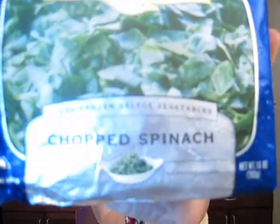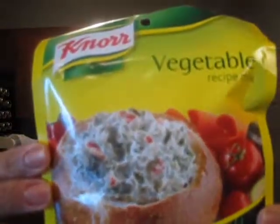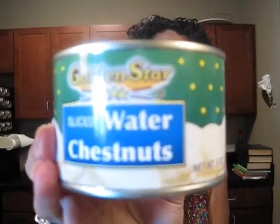This week I'm going to make a spinach dip. So I got the silken tofu again, a package of chopped frozen spinach, and this Knorr vegetable recipe mix. I'm also going to use some water chestnuts. That'll be our little munchies for Friday night.